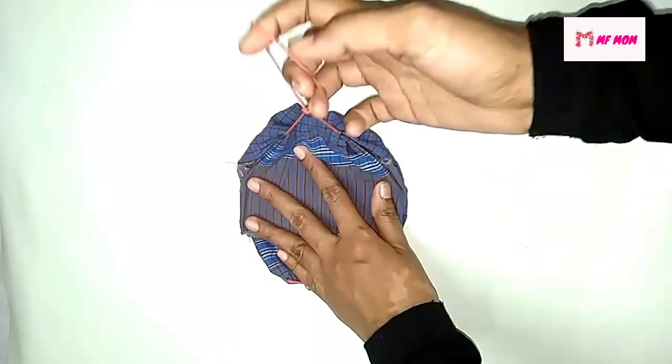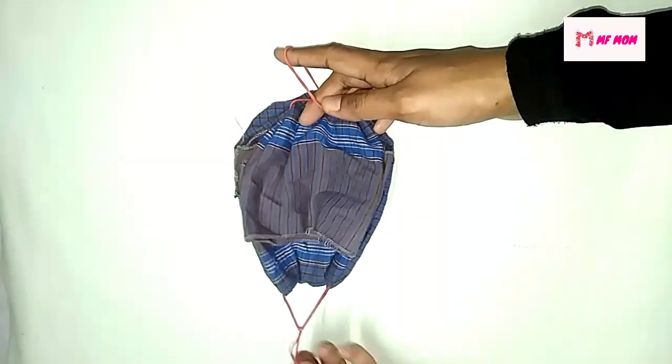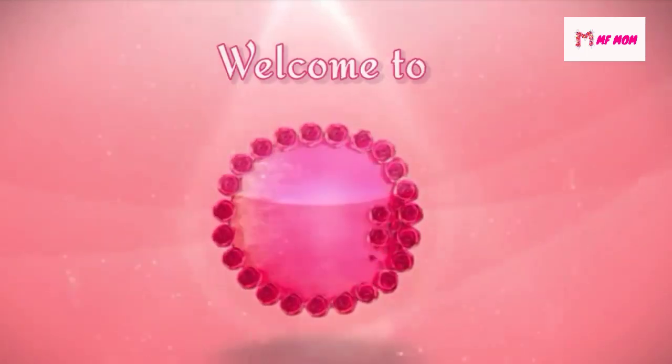I am going to show you how to use a mask on the skin. I am going to show you how to use a reusable mask. Please do not forget to subscribe.